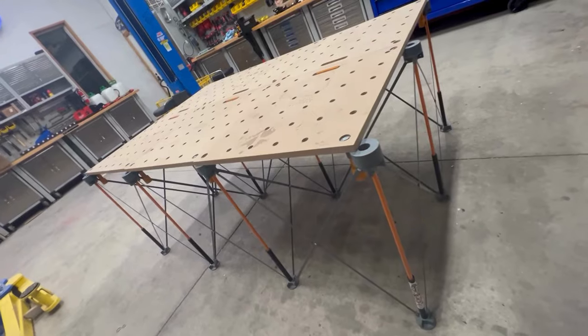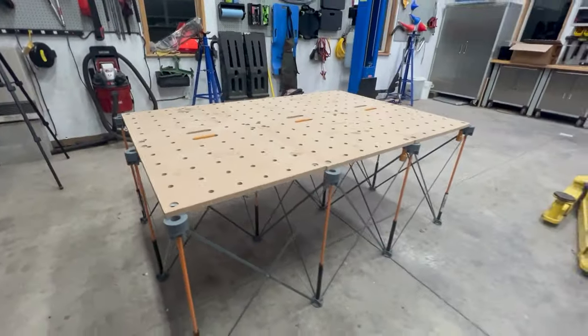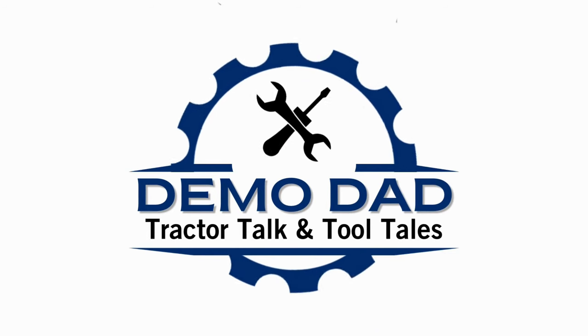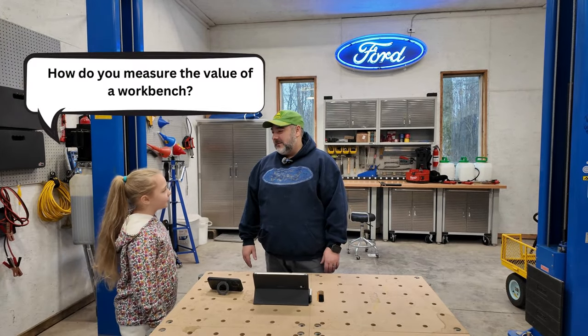Is the Centipede workbench system a hilarious waste of money or the best system out there? We're going to talk about it. I like this system — it's a great value for me.